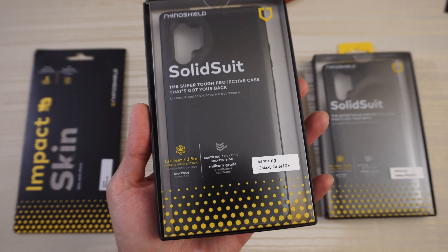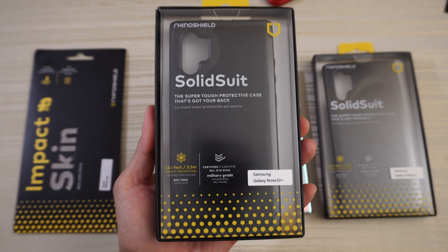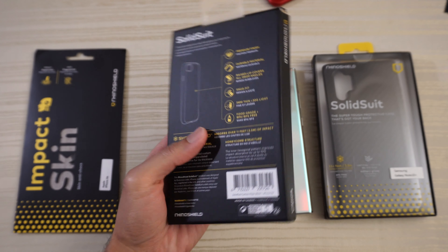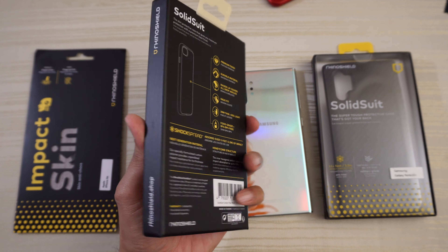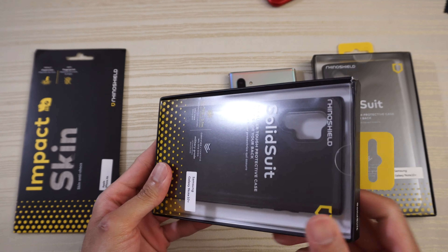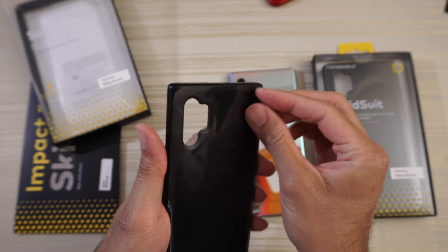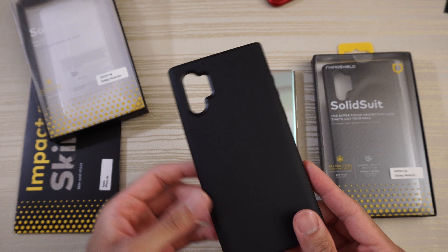This is the Rhino Shield Solid Suit for the Samsung Galaxy Note 10 Plus. Here's the packaging — you can pause the video if you want to read that. Now this is a pre-production model of this case, so they're going to make some adjustments on the final version. Let's take the plastic off and have a look.